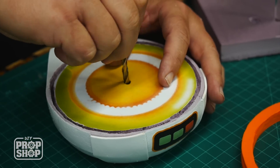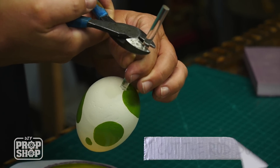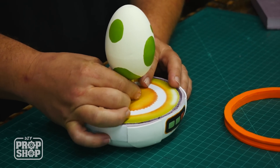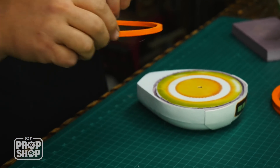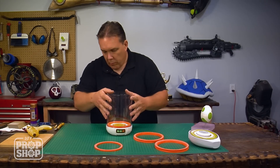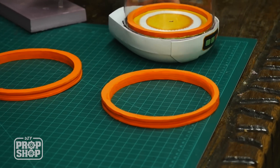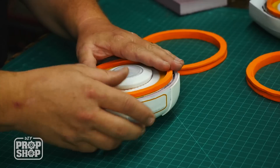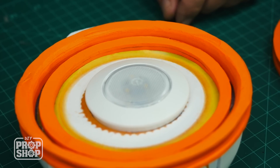The only thing I have left to do is put the egg into the base and then do the final assembly. Let's hot glue this together. For the lid, I curved the inside of the gasket so it will fit the cylinder easier.